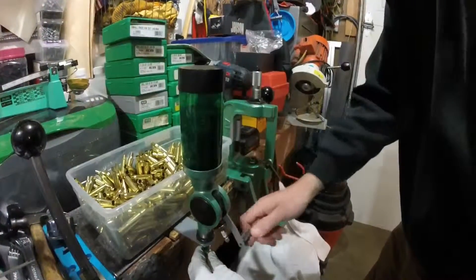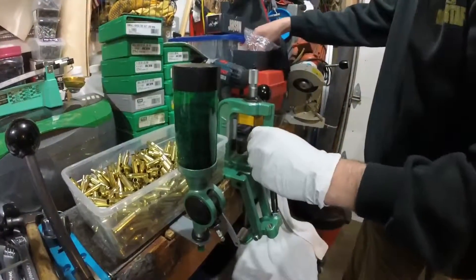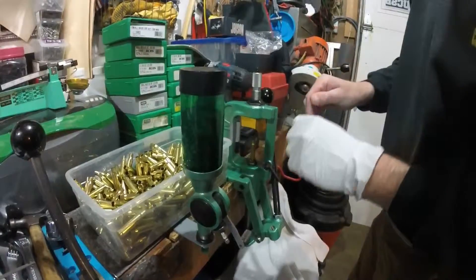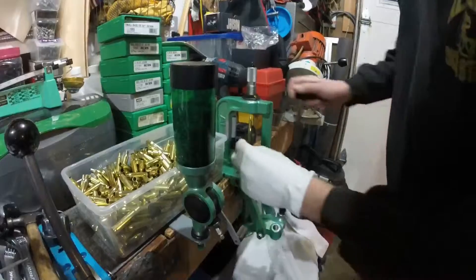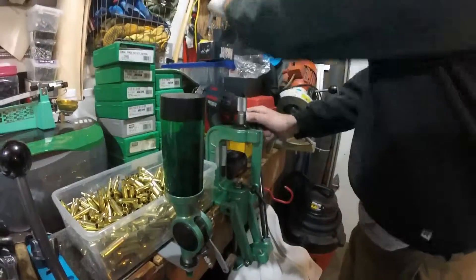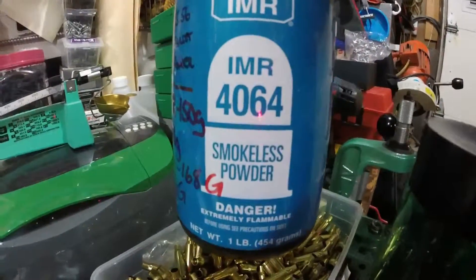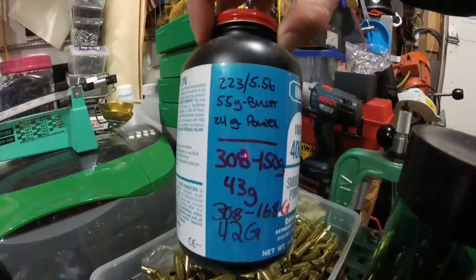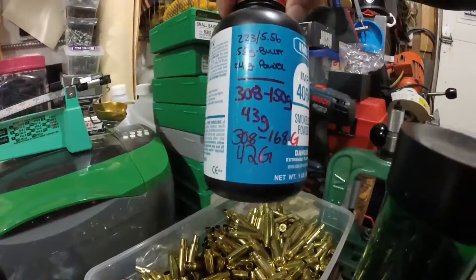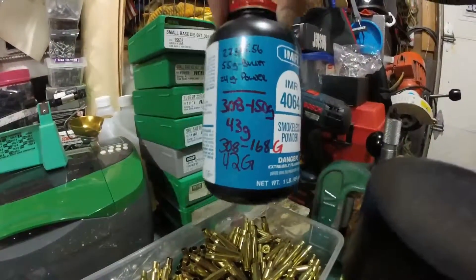We want to get some test ones done first and see what the right powder mix is for this weight of bullet with the IMR 4064. I have some notes on the side about .223 and .308 — with the 150-grain .308 and the 168-grain .308.